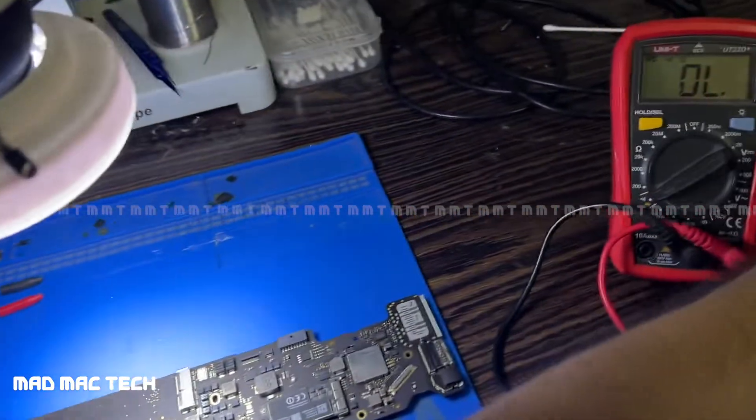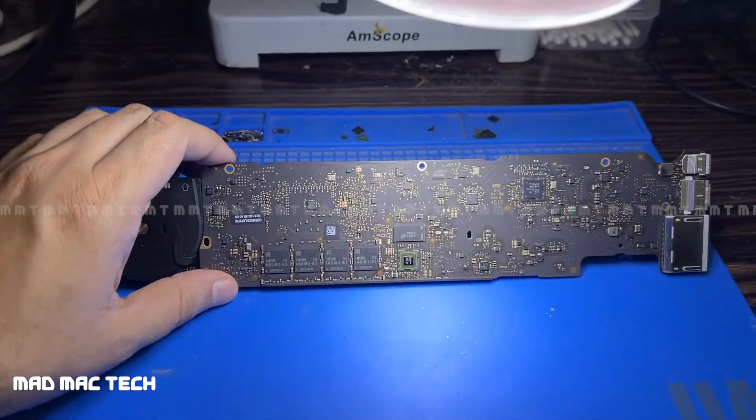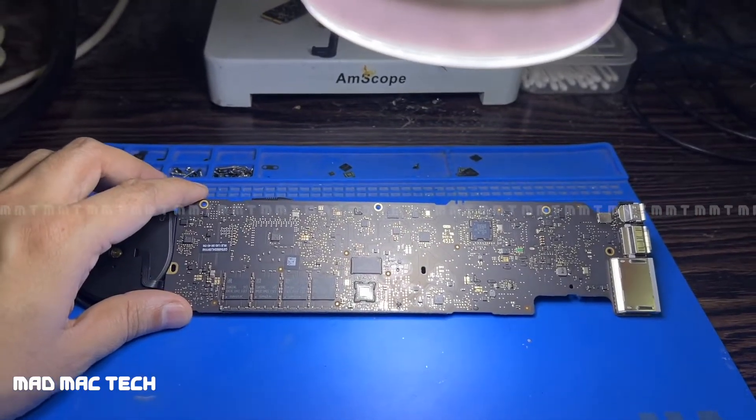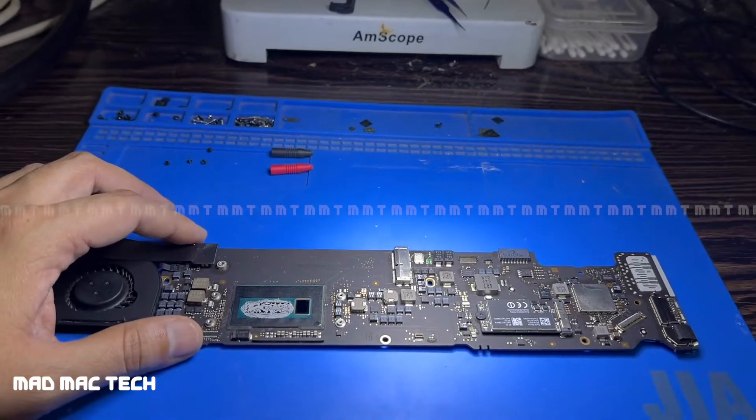The board looks entirely clean — no visible physical problem with the board whatsoever. This is the time where we rely on thermal inspection to check what's getting hot. Let me get back to the thermal imaging camera.